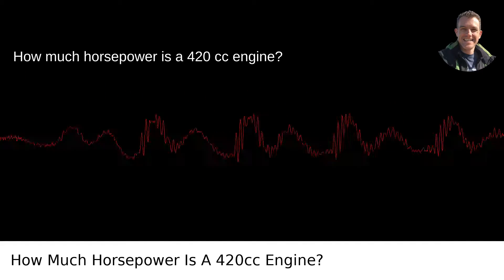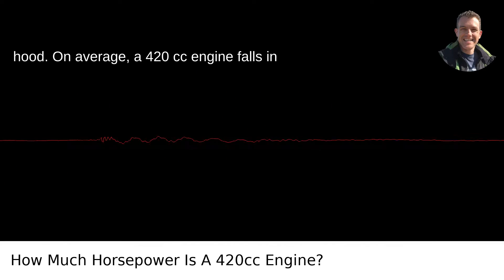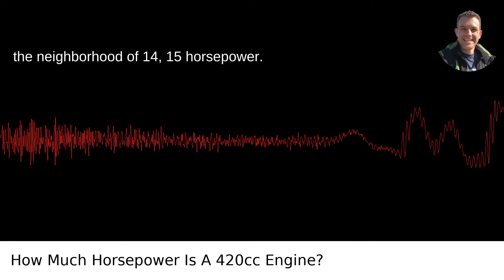How much horsepower is a 420 cc engine? So, you're curious about the might of a 420 cc engine? Well, let's get under the hood. On average, a 420 cc engine falls in the neighborhood of 14 to 15 horsepower.